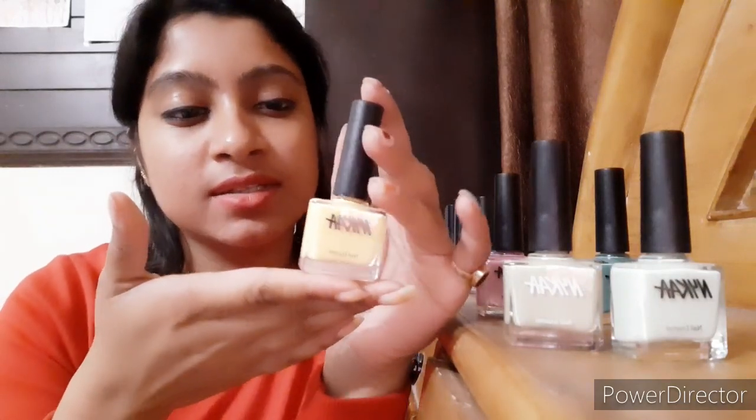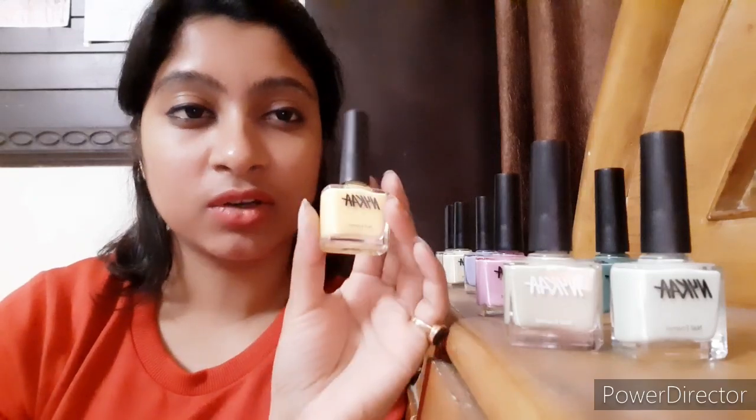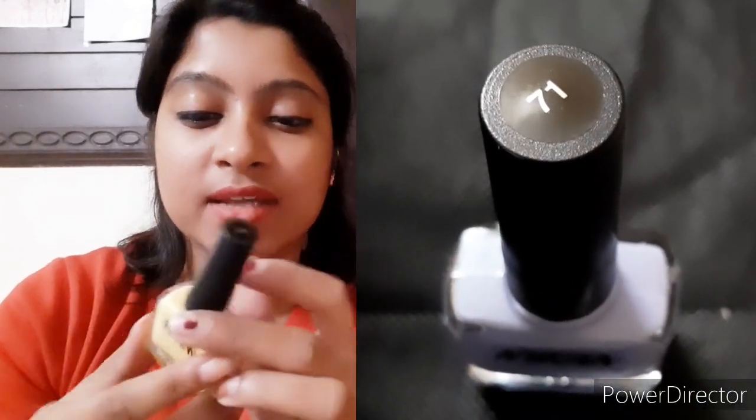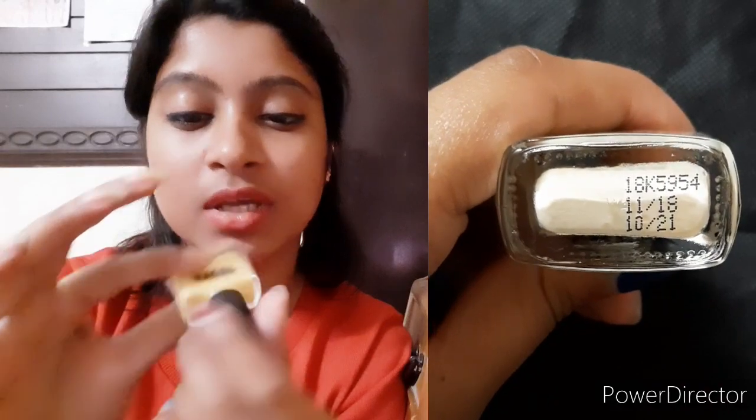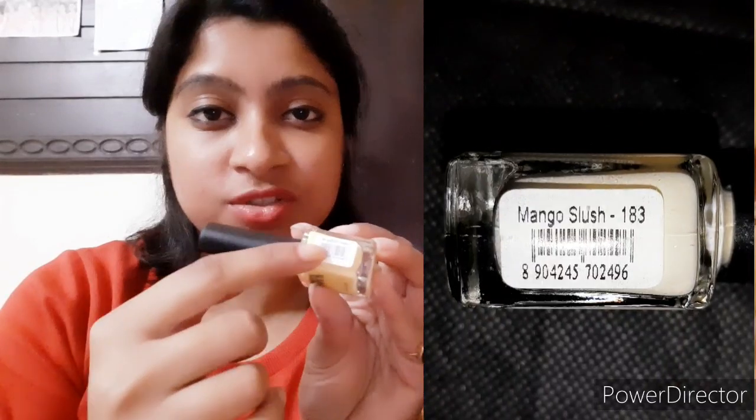I'll cover points sequentially, so first things first — the appearance of the bottle. As you can see, it's a rectangular glass bottle with a matte black plastic cap. The packaging looks really simple; nothing innovative about it. It looks similar to the L18 nail paint bottles or the Reliance nail polish bottles. The shade number is written right on top of the cap, and at the back it says it's a five-free nail enamel, which is great. The shelf life is written at the base — three years. At the side you'll find the barcode and the name of the shade.